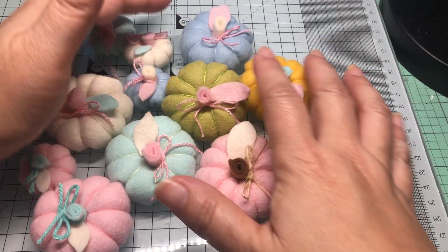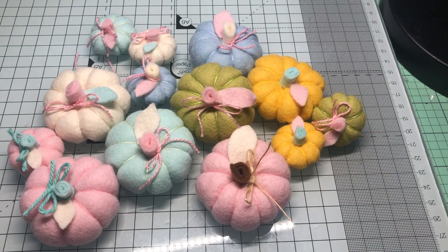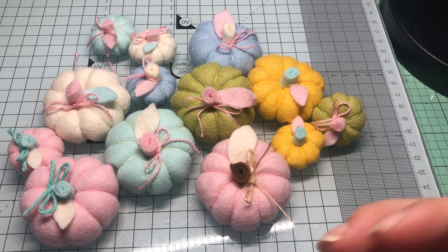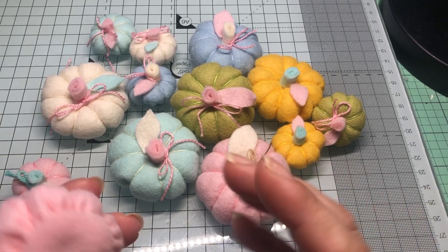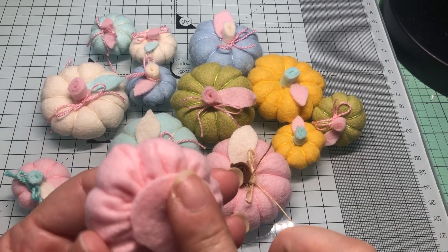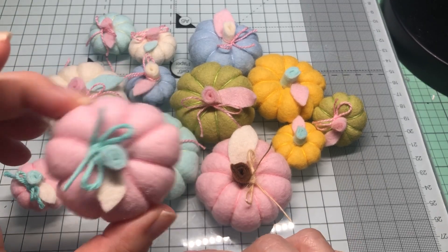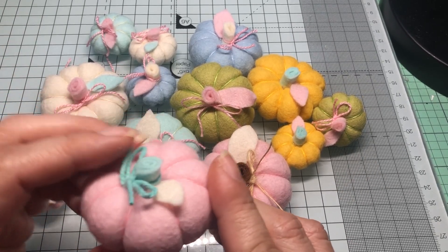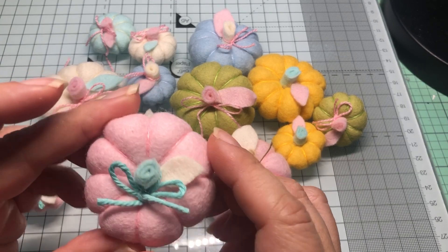I didn't make all the colors I have, but I wanted to stick to more pastel kind of colors. To be honest, I don't really like pumpkins — I'm not really a fall person — but I just thought these were so cute. I hand stitched them, and then after you fill it with fiberfill you cover it with another piece. I went with the shabby colors.